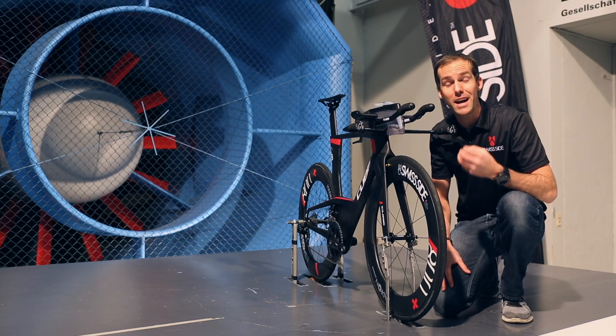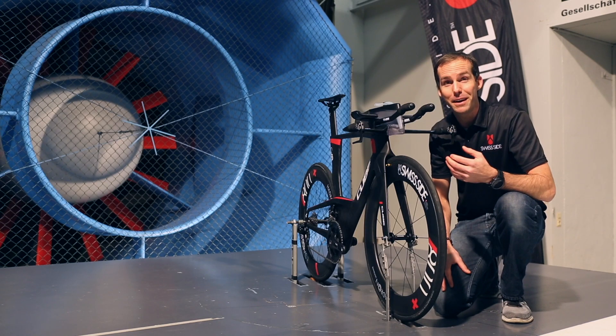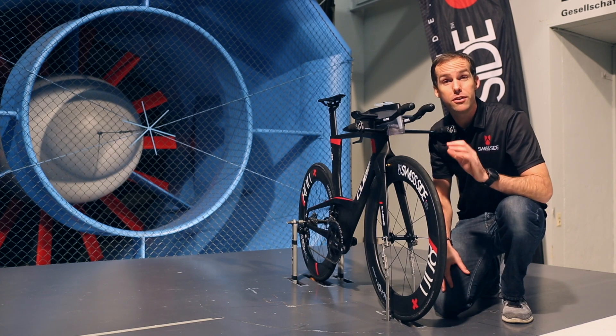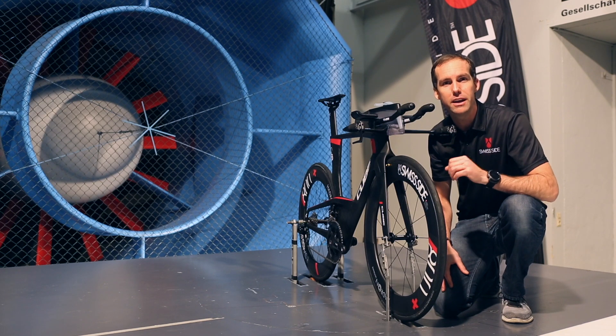The tyre choice on your aero wheels is actually really important. Funnily enough, a slick tyre that doesn't have any tread on the sidewall doesn't work and will actually destroy the performance of any aero wheel regardless of which brand it is.